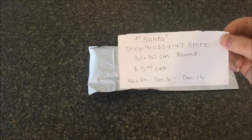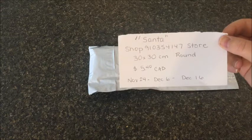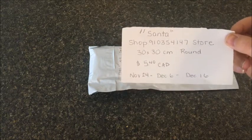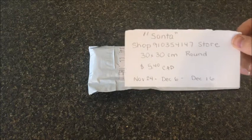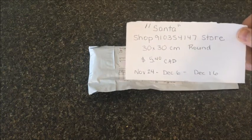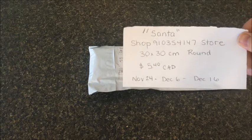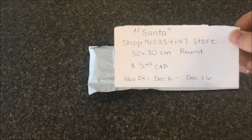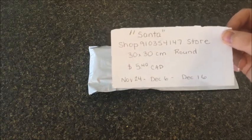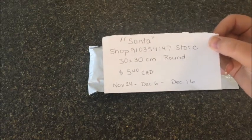The name of the store is Shop 910354147 Store — hopefully they come up with an easier name than that, but it is what it is. I will put a link in my description. I let them choose what they wanted to send me, and they sent me this little 30 by 30 round. The price at the time was five dollars and forty cents Canadian, and shipping was included — so free shipping.